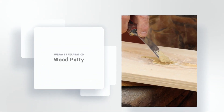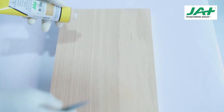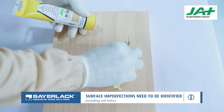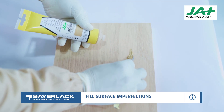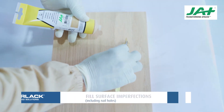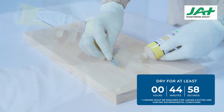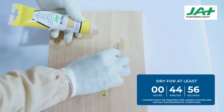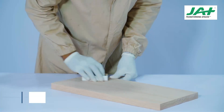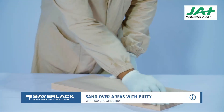Surface Preparation — Wood Putty. The wood needs to be checked for imperfections such as cracks, nail holes, and joins. Take the required quantity and fill the identified areas using water-based wood putty. Allow putty to dry for 45 minutes. Longer drying times might be required for larger cavities. After the wood putty is dried, sand with 180 grit sandpaper over areas with dried wood putty.